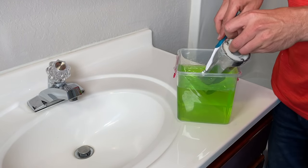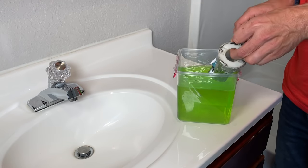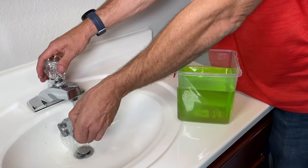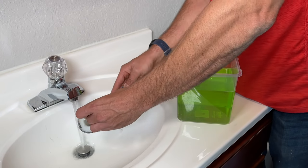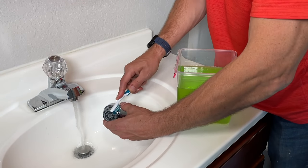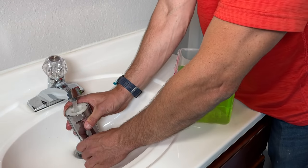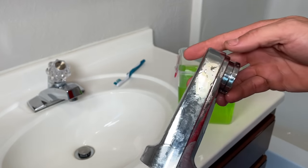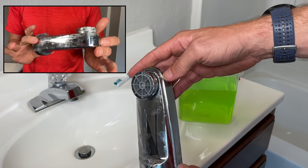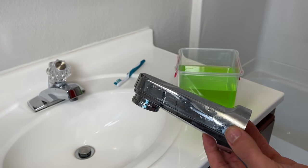You might want gloves for this part because you don't want to be sticking your hands in the CLR. Use an old toothbrush and work it around breaking up all those mineral deposits and clean up the tub spout. Then start flushing things out, continuing to scrub, and open and close the diverter valve again trying to break free the mineral deposits inside. That's really all there is to it — you can see even externally the mineral deposits are far less, so let's go ahead and reinstall it and test it out.